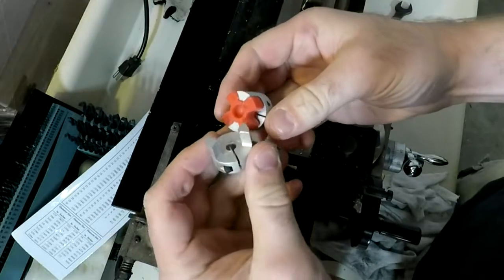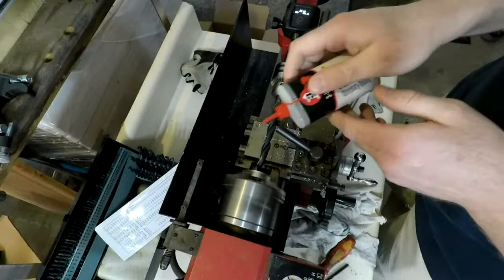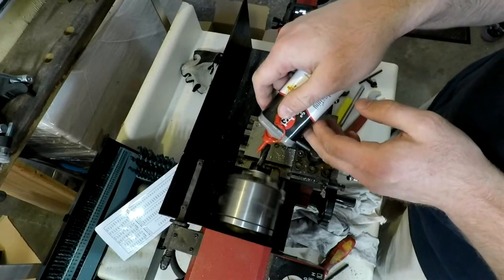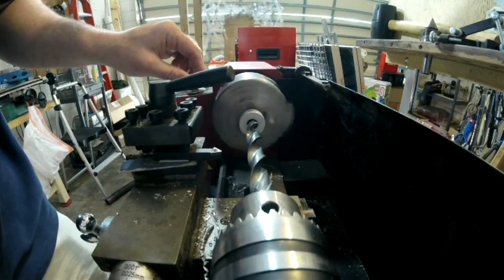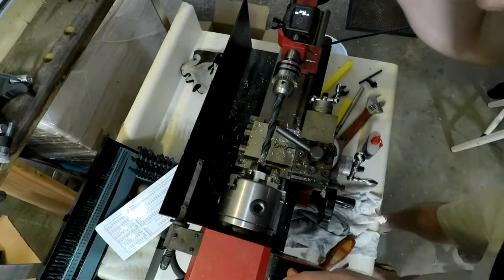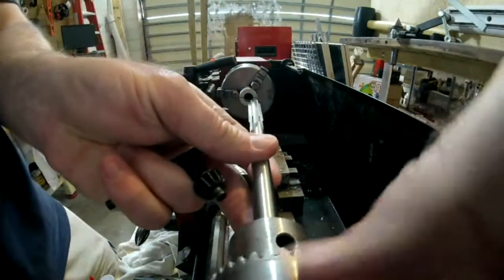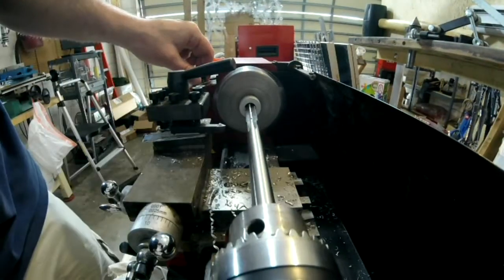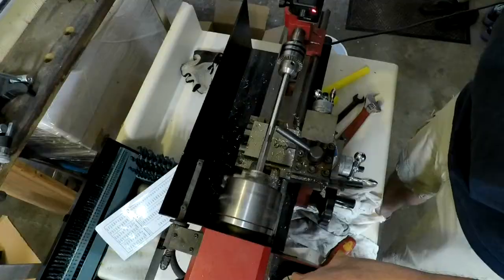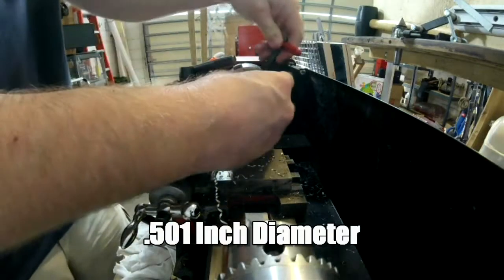The type of coupler I was using, a beam coupler or helical coupler, wasn't working too well. So this elastomer coupler worked a lot better. Only thing was, I couldn't find one that went from a half inch to, I believe, a 6mm for the motor, so I had to modify one myself. This was pretty easy with my lathe — I used a drill bit and then reamed it out with a 501 reamer, which I had left over from something else on this project, and it turned out to work pretty well.